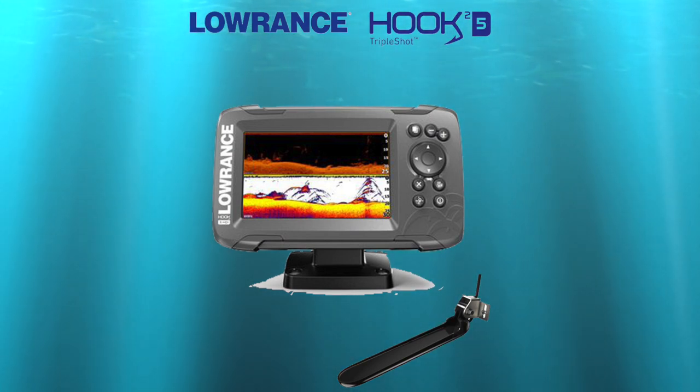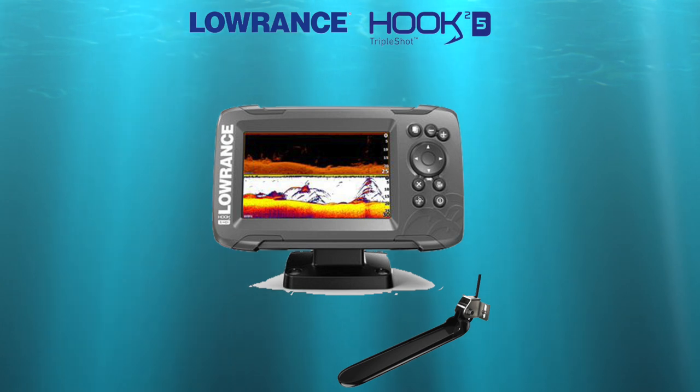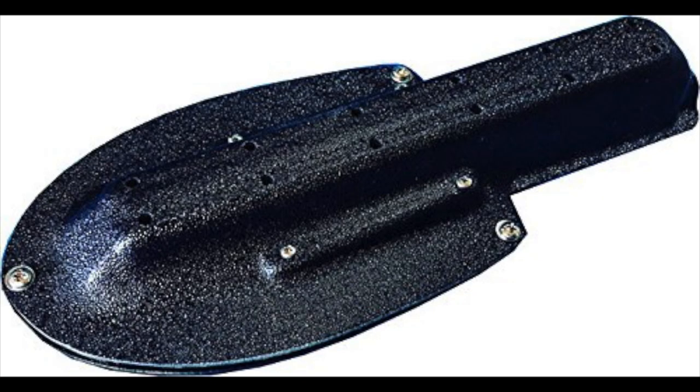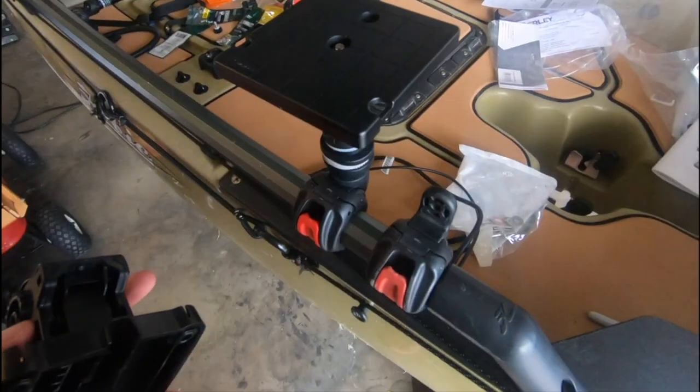For some Lowrance units, the transducers are much longer than what the Hobie was originally designed to accommodate, so you need an adapter plate. You should already have removed your Lowrance cover plate on the bottom of the kayak from installing the transducer cable. Now we have the Burly Pro adapter plate — this is the key. This allows you to accommodate that larger transducer. Burly Pro makes a whole bunch of different adapter plates that mount right to the factory fasteners. You mount your transducer into the adapter, then mount the adapter to the kayak.